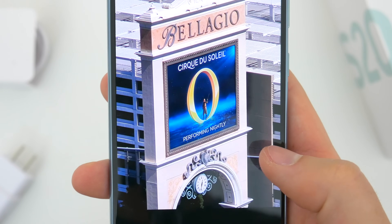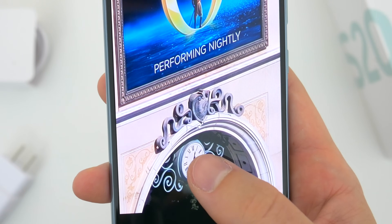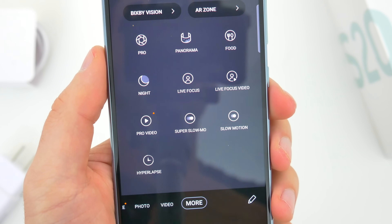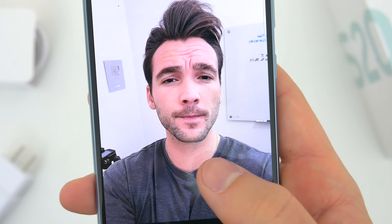Honestly though, I don't really mind that because you get everything else, and I don't really use the heavy zoom anyway. The full suite of shooting modes is here, including 4K 60fps video with the front and rear cameras, and in my brief time using this device, image quality looks really stellar.